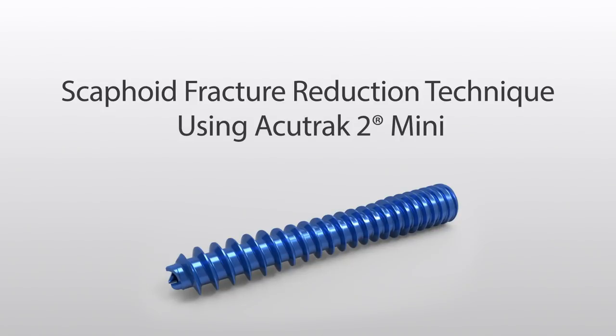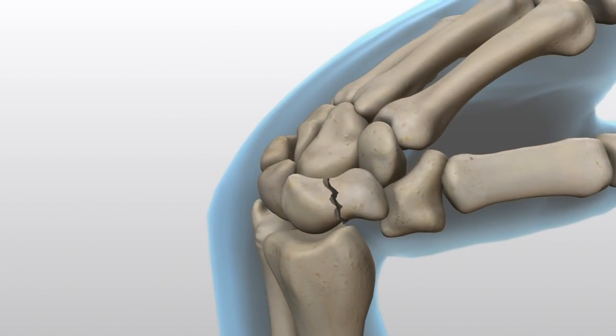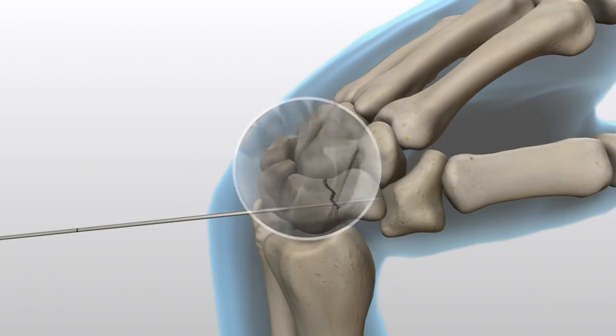Scaphoid Fracture. Reduce the fractured scaphoid and secure it using a 0.045-inch guide wire at the desired screw placement location through the central scaphoid axis to the far cortex. Confirm wire placement and depth under imaging.